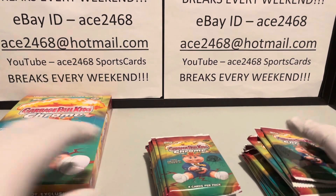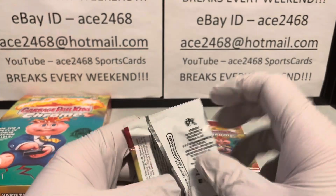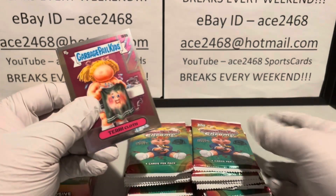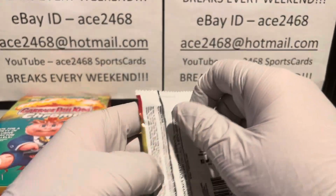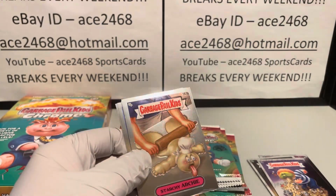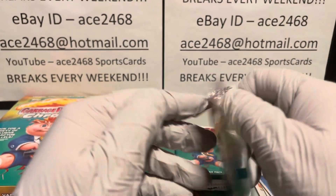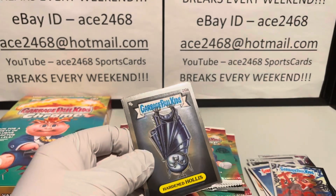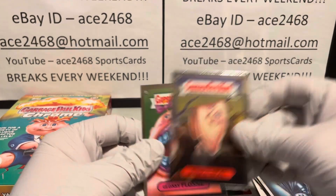By the way, if you're just joining, I am in the midst of doing a 50-box challenge, and my challenge is to get a one-of-one. My preference would be a superfractor, of course — I think it's everybody's preference. But I'll take a one-of-one printing plate. Even though I call it the superfractor challenge, I'd be just as happy to get a printing plate. So this is box 20 of 50 — not quite halfway, we're about five boxes away from the halfway point.